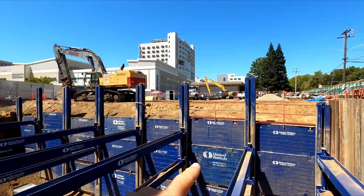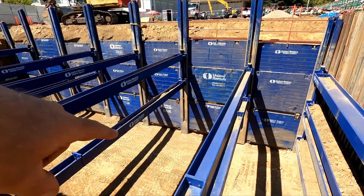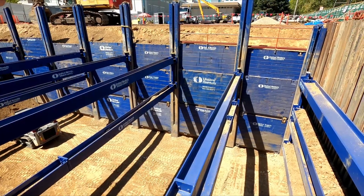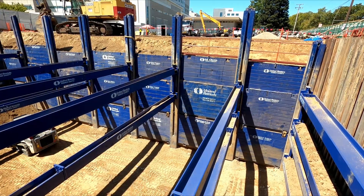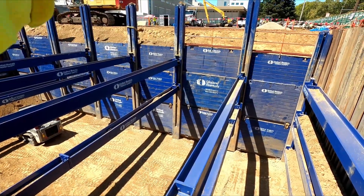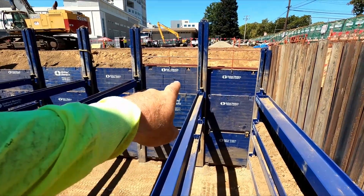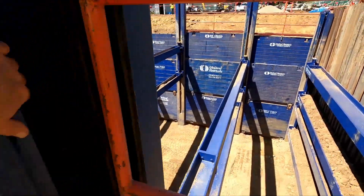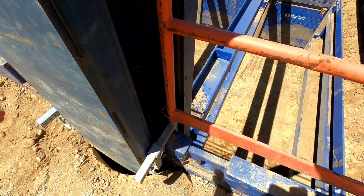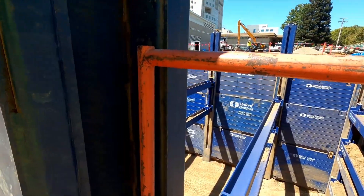You put in the pillars at all your points, sink them down to your grade. Usually they'll drill a pilot hole and then have a crane or the drill rig hang them, and they put pea gravel around them to set them perfectly in their spots. If they're not perfectly aligned, these channels and panels don't line up right and won't hold in place.